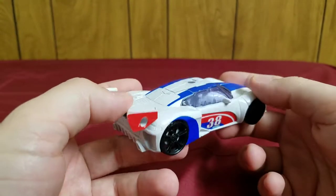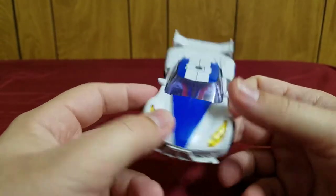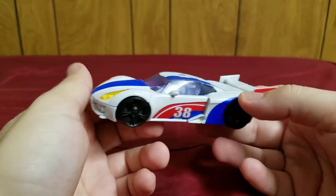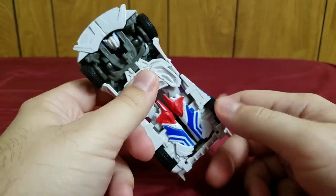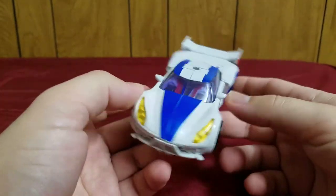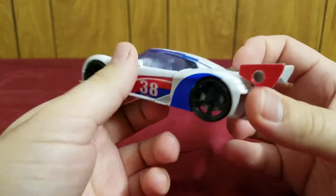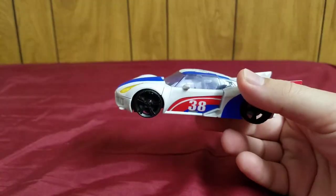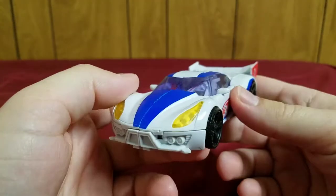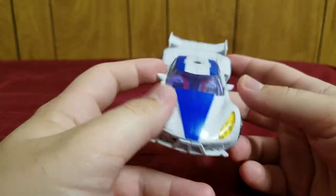The one thing I dislike most about this figure is transforming him into vehicle mode — it is very annoying. The transformation is not the most fun with this guy, and getting it right takes me several tries. But that aside, check out the details. You get a very show-accurate design — Smokescreen is one of the characters in the line that is truly show accurate.